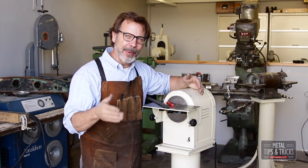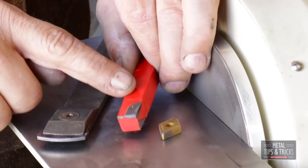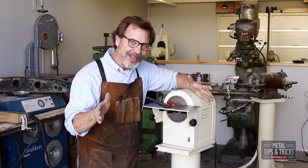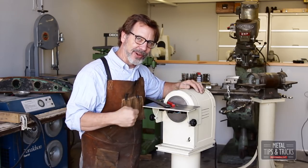I've got three different types of carbide I use here in the shop. We have a carbide insert, we have lathe tooling with braised carbide, and then we have a scraper. This is going to be a fun video and hopefully really educational because I'm going to talk about some of the different design features that I put into this grinder.